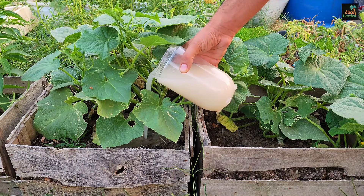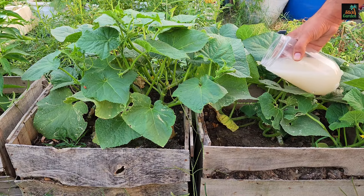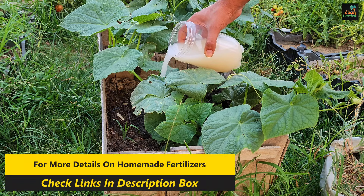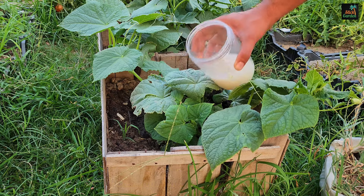Use it at the start of the plant's growing season to give it a good start. You can repeat this procedure with the same proportions one week later. It is completely safe and you will see results on your cucumbers the following day — their leaves will become larger, grow faster, and appear greener and healthier.